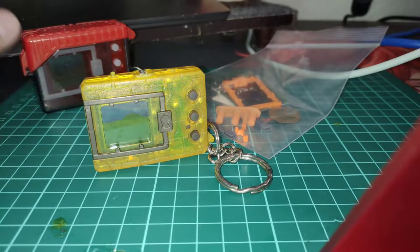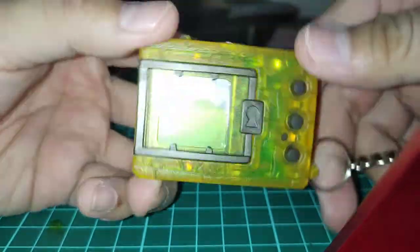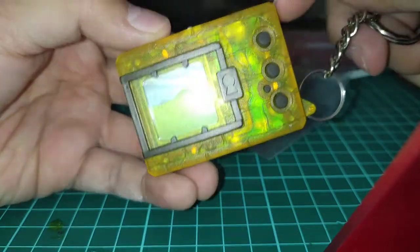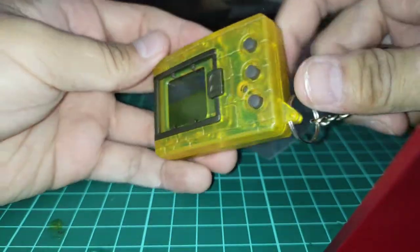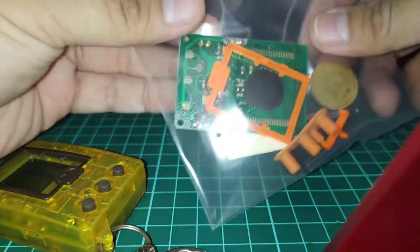Greetings everyone. I'm going to do something a little bit different, something outside of my normal content. But today we are going to board swap a version 1 Digital Monster with this version 4 I have.